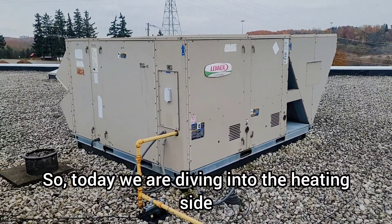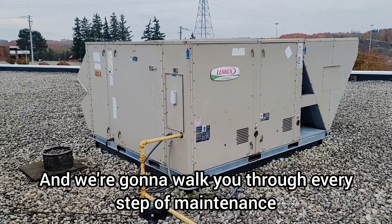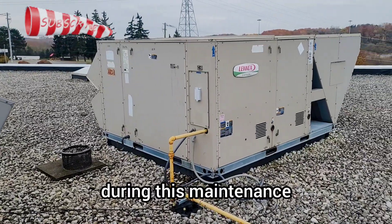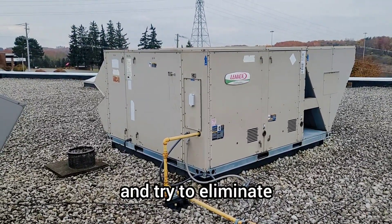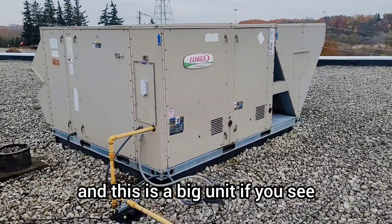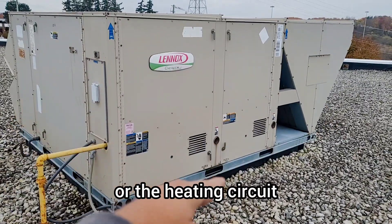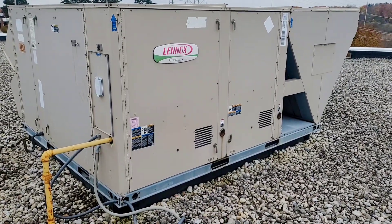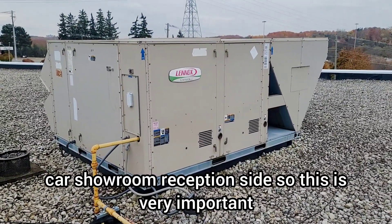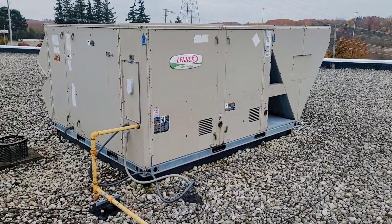Welcome back. Today we are diving into the heating side maintenance of this Lennox L-series package rooftop unit. We're going to walk you through every step of maintenance, troubleshoot any issues we find, and discuss every step in detail. This is a big unit — we have two venter motors and every heating circuit is more than 400K BTU. This unit is serving a car showroom reception area, so it's very important.